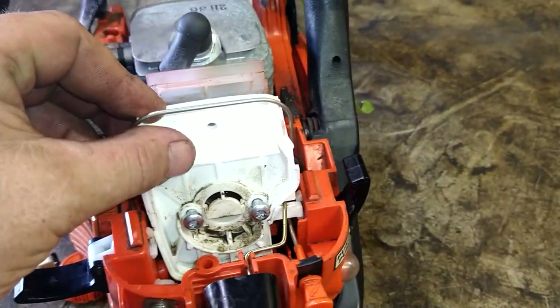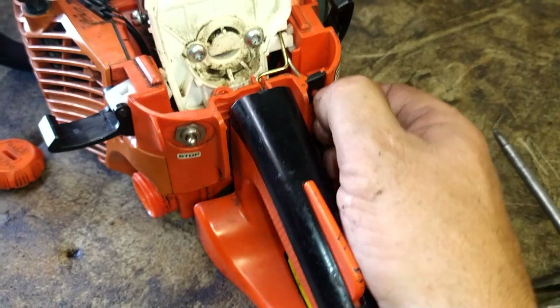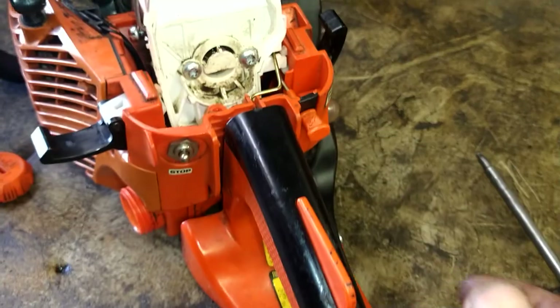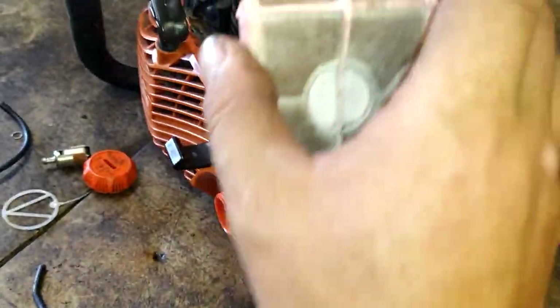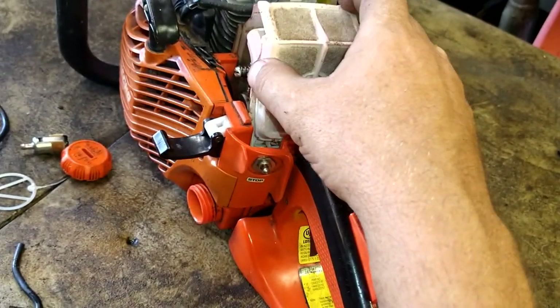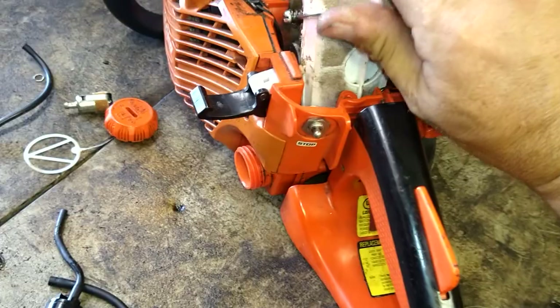Choke is working, throttle is working — the choke gives partial throttle and then releases it, all working fine. Push this arm down. You can blow this out with air or rinse it with carb cleaner and set it out in the sun for five to ten minutes to dry. Get it shoved into place.